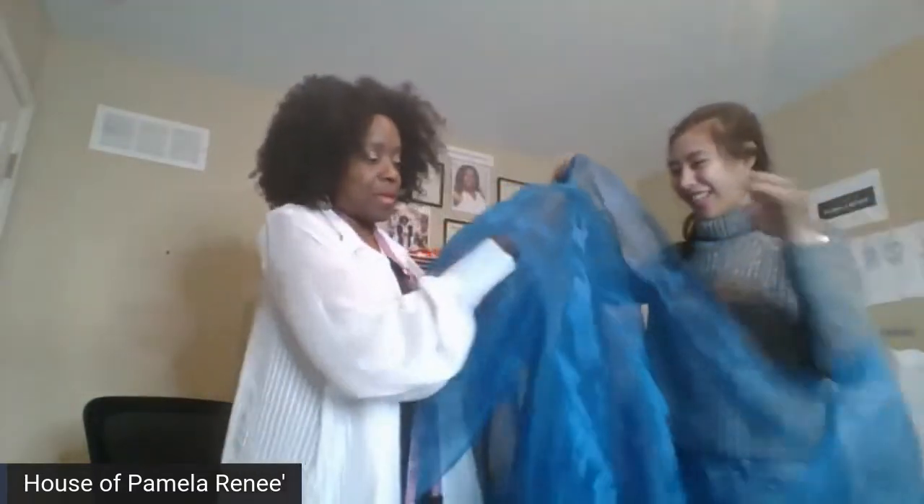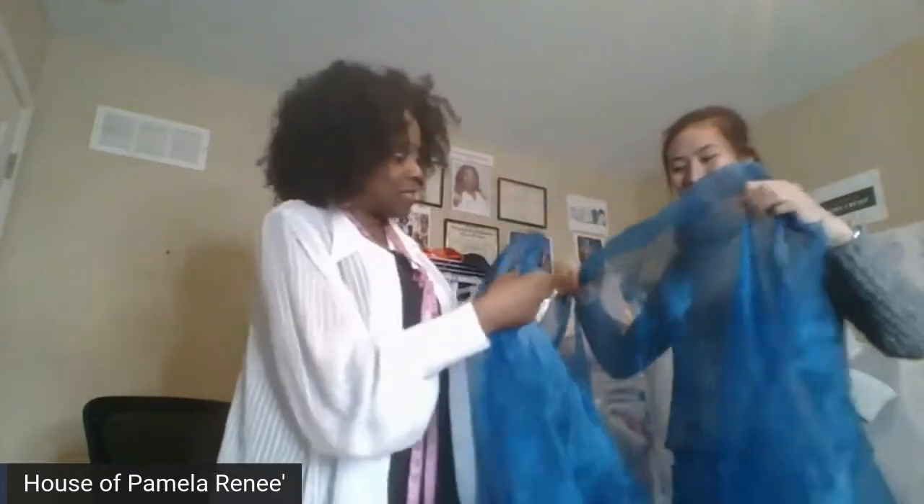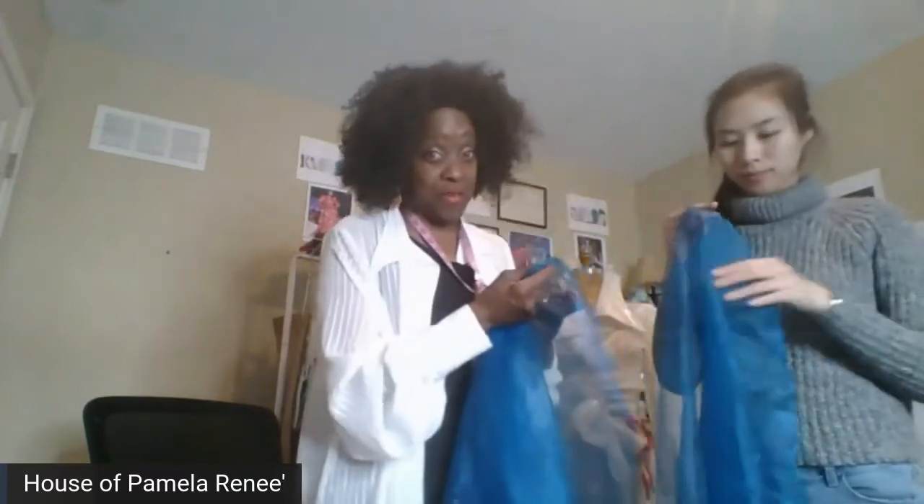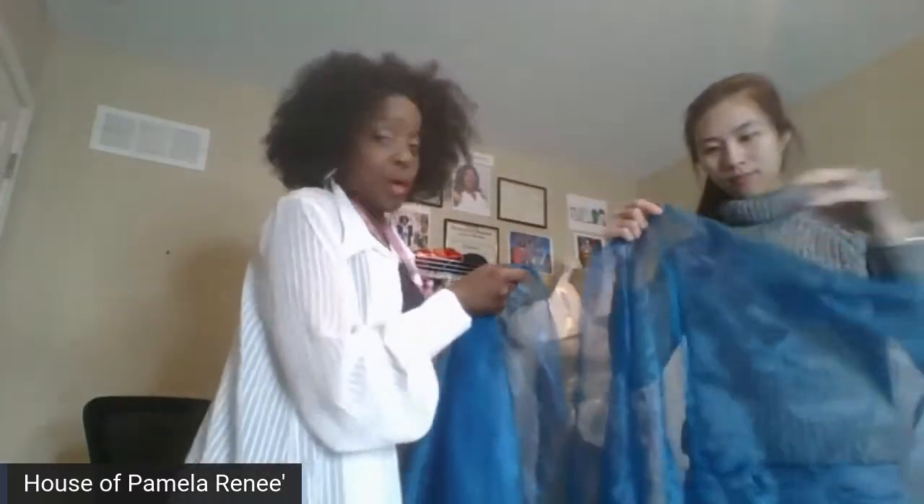This one is the organza. It's stiff — definitely stiffer than the chiffon. As far as the taffeta, it can depend on the weight and the fiber content. Some people like the organza and some like organdy. Organdy is just a little bit heavier.